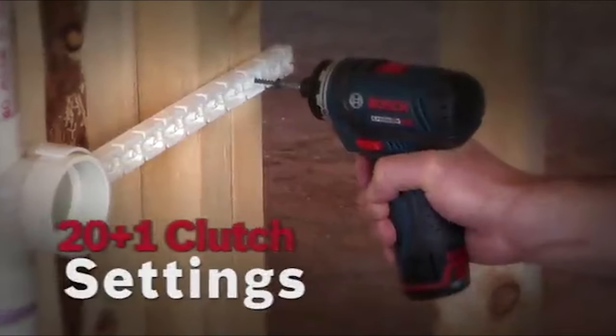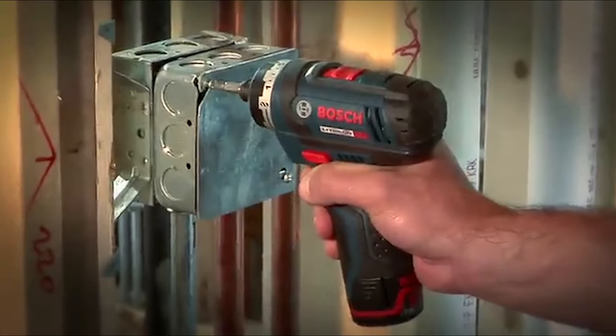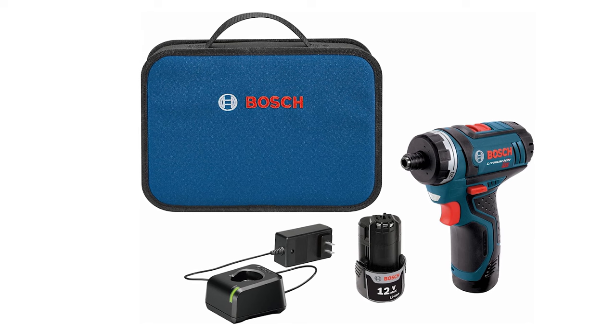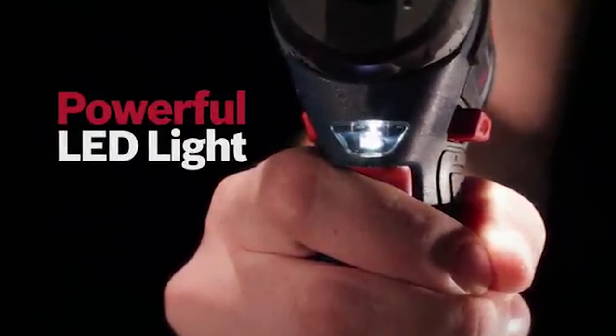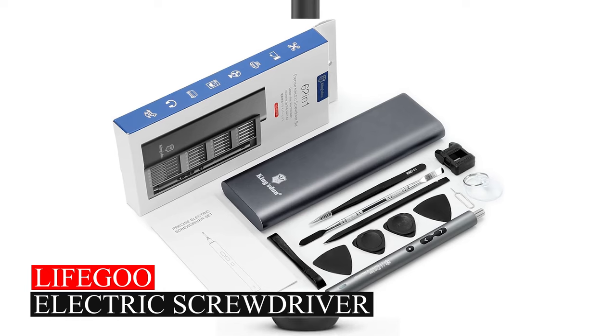With 20+1 clutch settings, it provides excellent control, and its forward and reverse switch makes screw removal quick. The kit includes batteries, a charger, driver bits, and a carrying bag. Plus, it has a built-in LED light for working in darker areas.